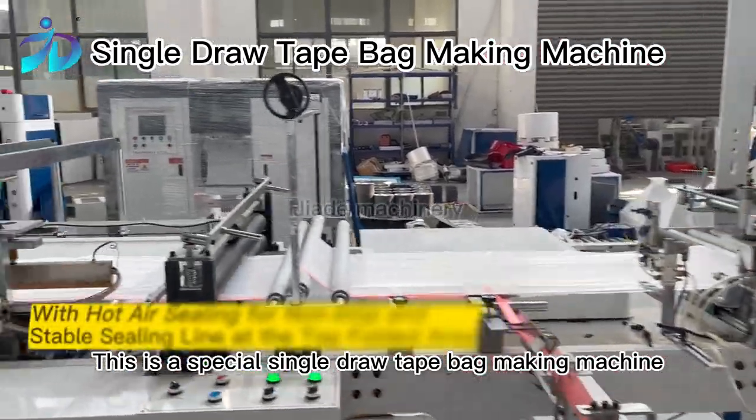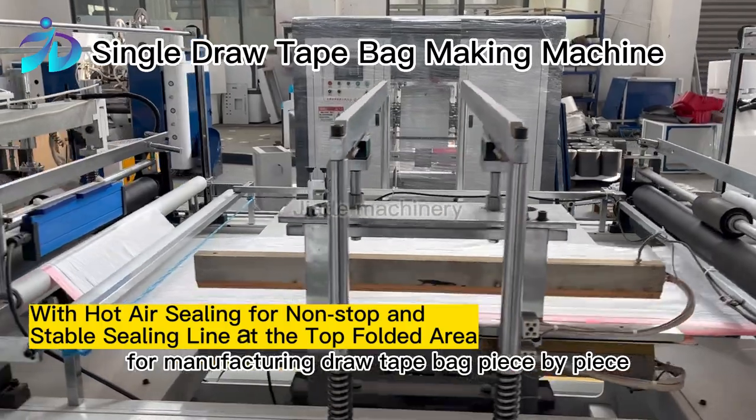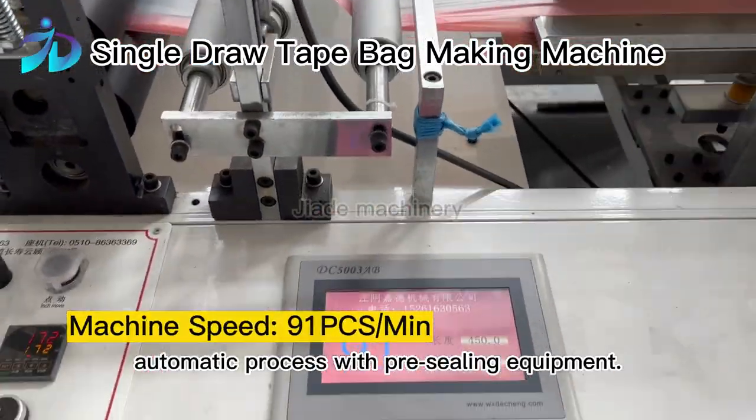This is a special single draw tape bag making machine, for manufacturing draw tape bags piece by piece from the reel to finished article, in one fully automatic process with pre-sealing equipment.